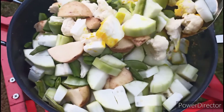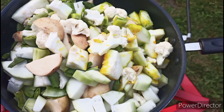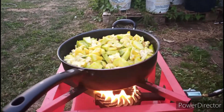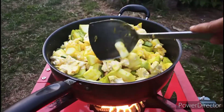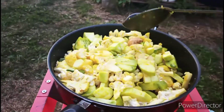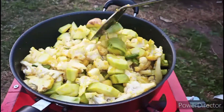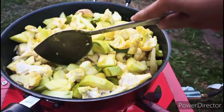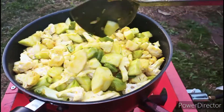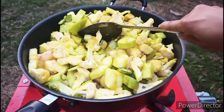Now I am going to fry all of those vegetables I cut in these spices. I am going to add the eggplants later — I've already added all of the vegetables except the eggplants. So I am going to fry around 5 to 6 minutes with all of the spice mixture.